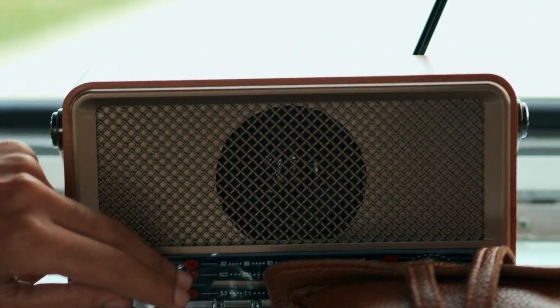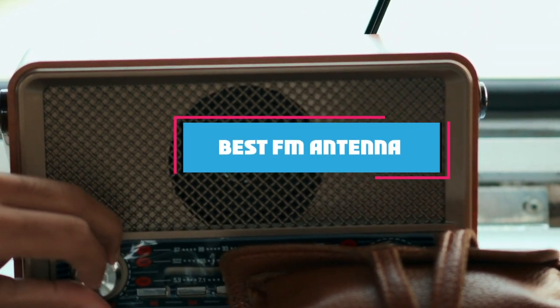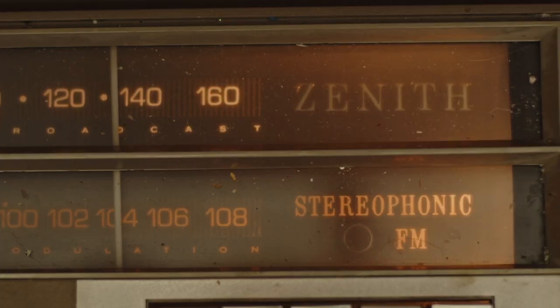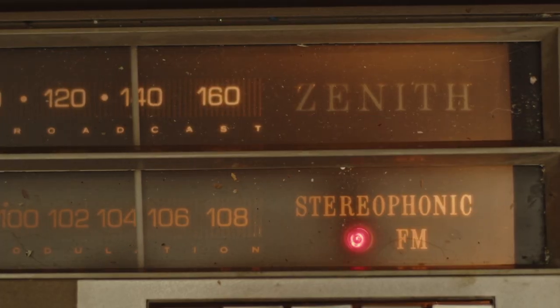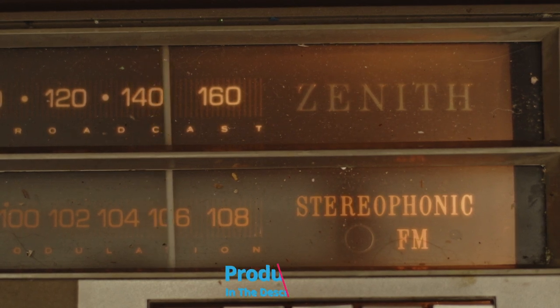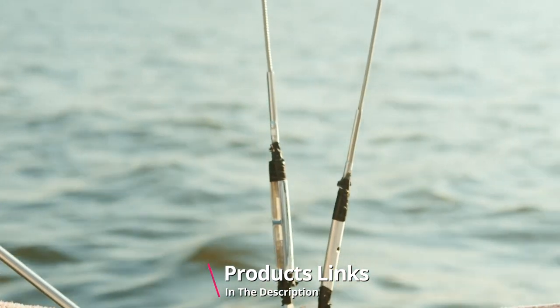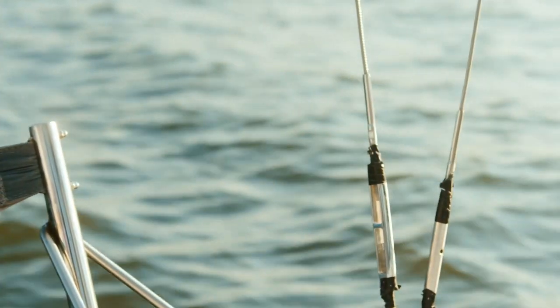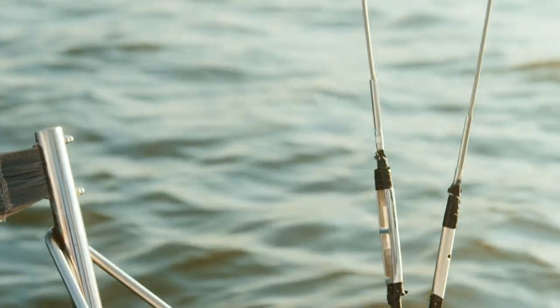Hello guys, in today's video we're going to check out the best FM antennas this year. I made this list based on my personal opinion and I've tried to list them based on their price, quality, durability, and many more. To find out more information about these FM antennas you can check out the description below. If you want to get the best quality FM antenna according to your needs, then watch the video till the end and then decide to buy.